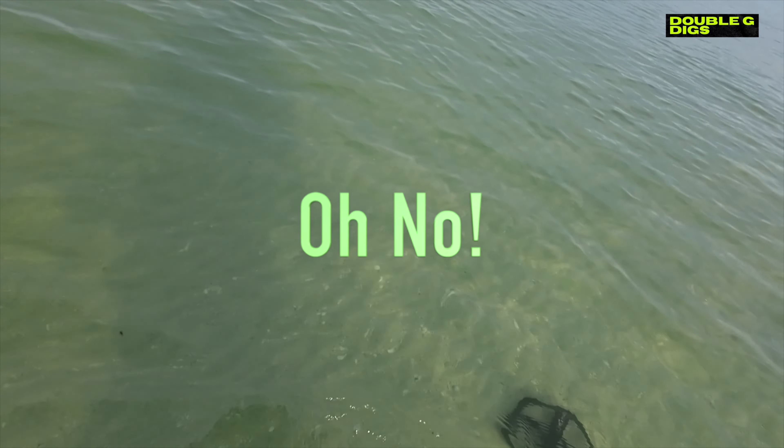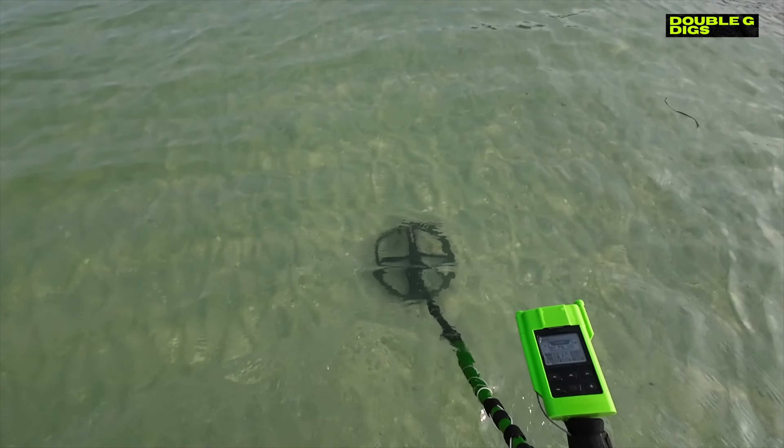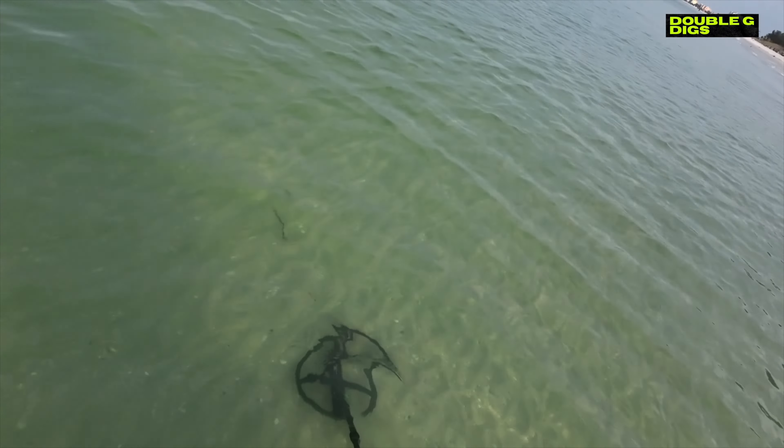He was right in front of me going shallow — that's not what you want to hit. Having a little bit of an issue with the DEUS 2 — for some reason it keeps cutting out, like the antenna's not connected. I don't know if the antenna's got a break in it. If this does it again, I'm gonna switch to the Legend.